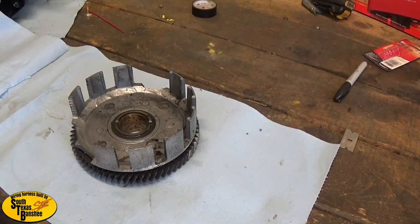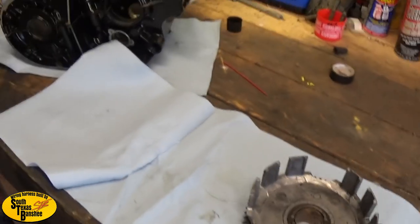Hey guys, today we're back. We're going to go ahead and get some stuff prepared to get this guy's motor together. Everything's pretty much here - cylinders are back from machine work, bored, imported, everything looks real nice. I'll give you guys a shot of his cases right here real quick.